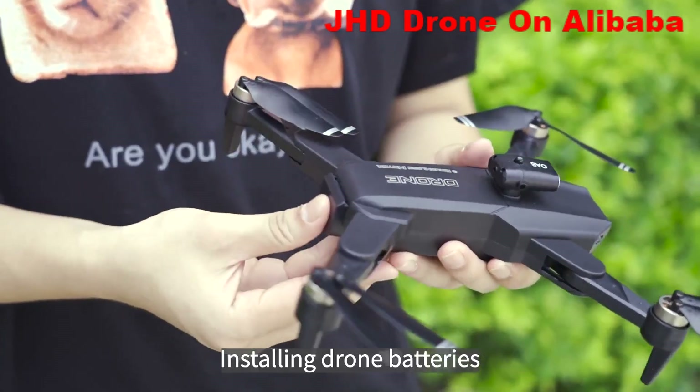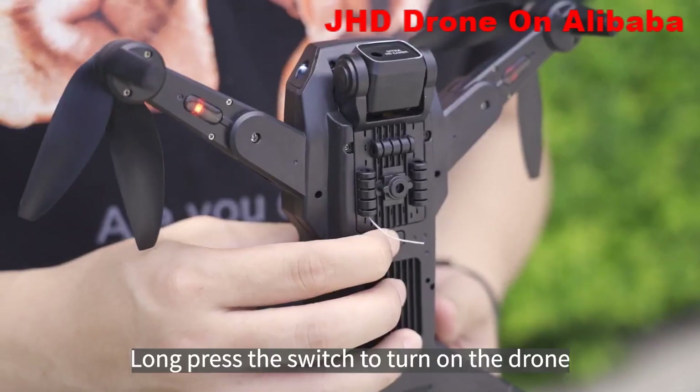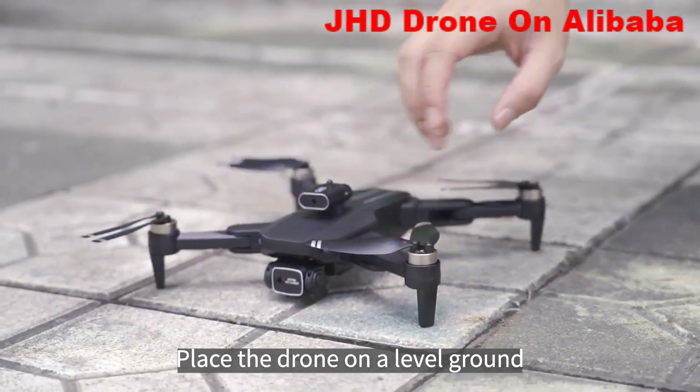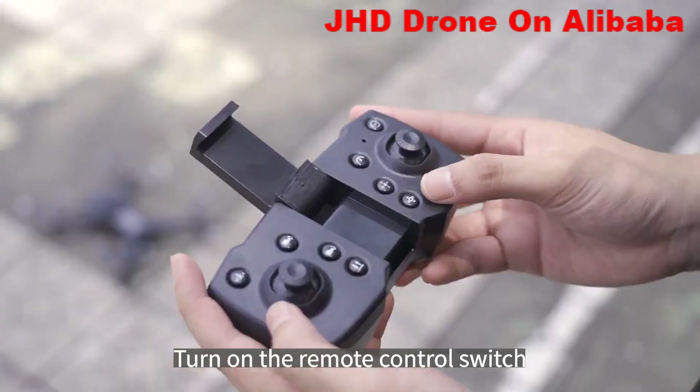Install the drone batteries, then long press the switch to turn on the drone. Place the drone on level ground and turn on the remote control switch.